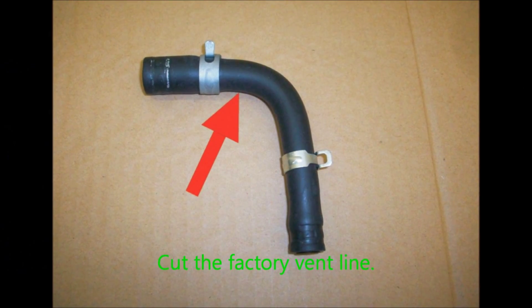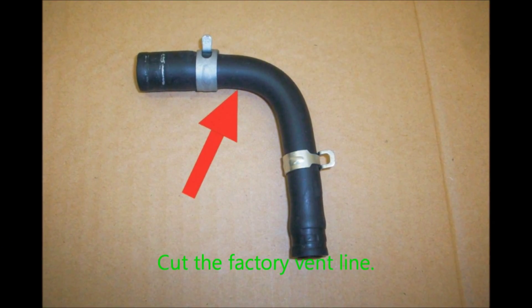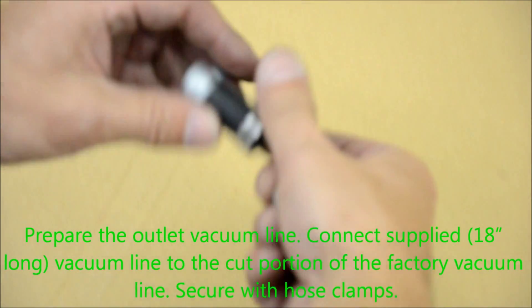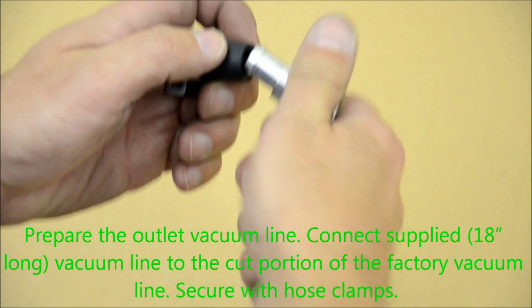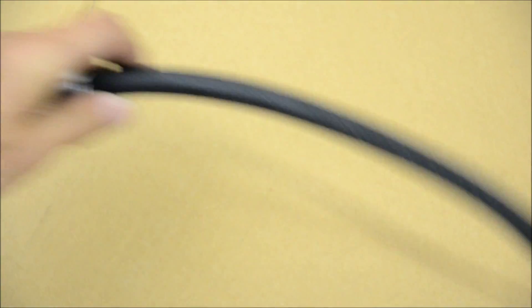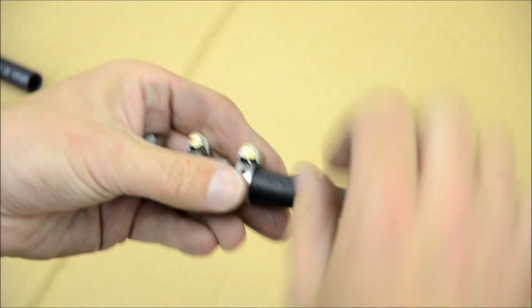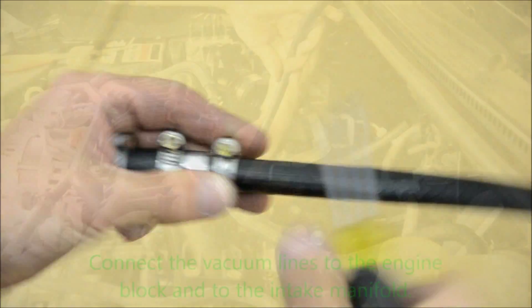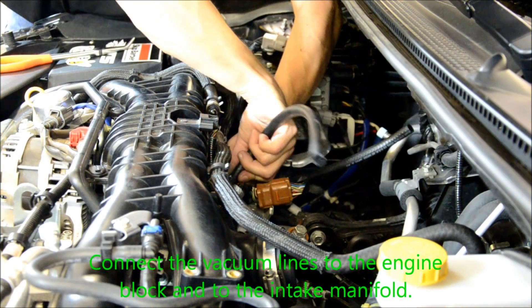Cut the factory vent line and save the end with the larger diameter. Use the provided fitting to mate the factory vent line with the provided hose. Be sure to secure this with hose clamps. Connect the vacuum lines to the engine block and to the intake manifold.